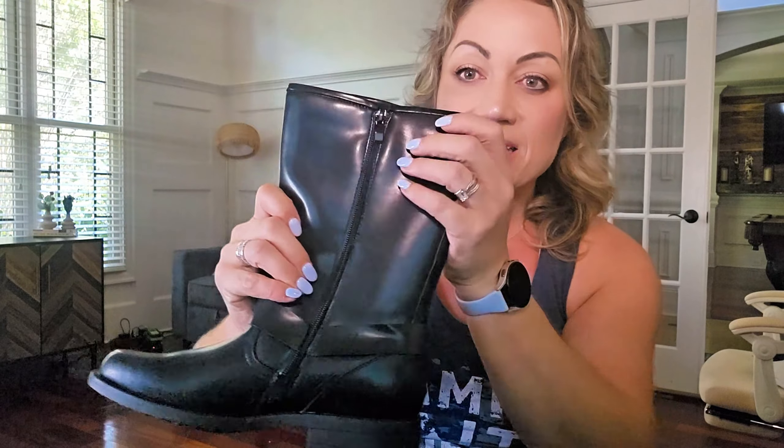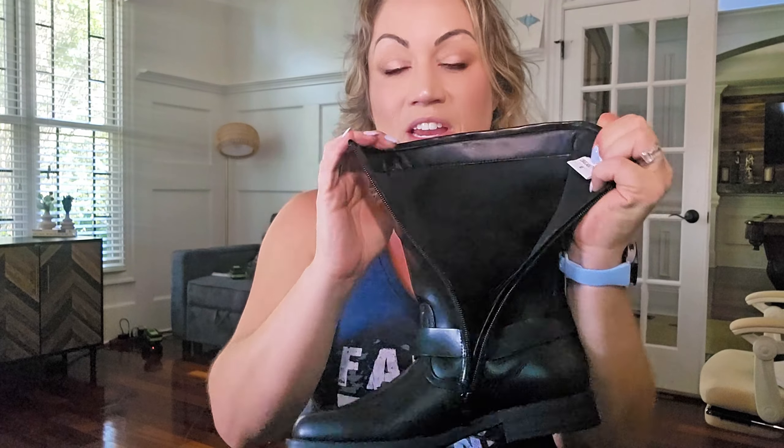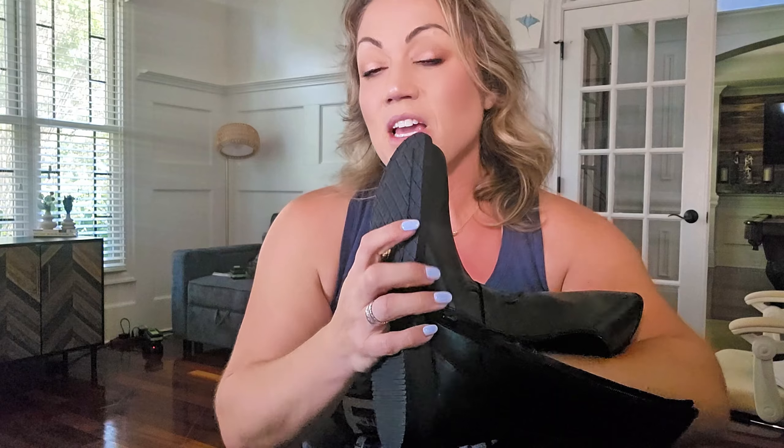On the inside, you have a full zipper, which is going to make putting them on very easy for kids. They come in all kinds of kid sizes. The sole is cushiony inside, so it's going to be good to wear all day long.